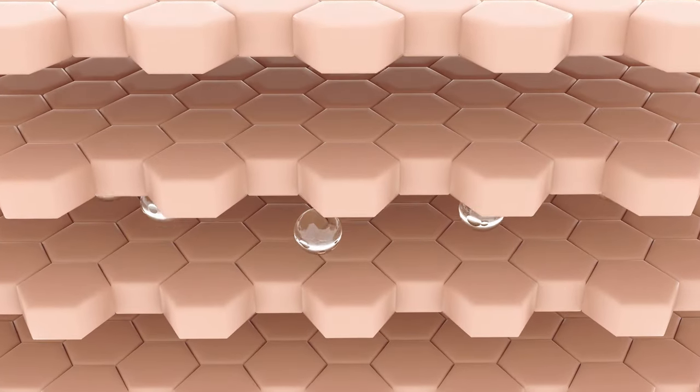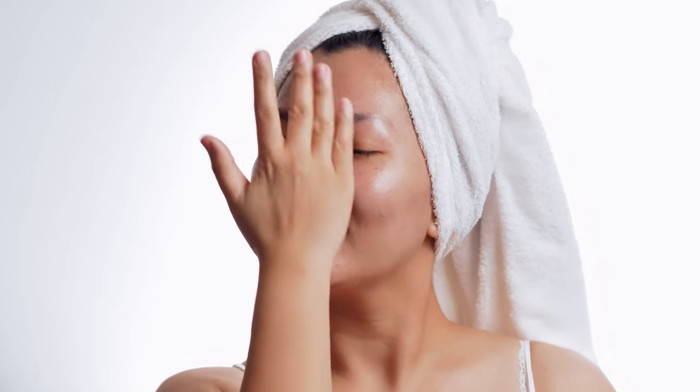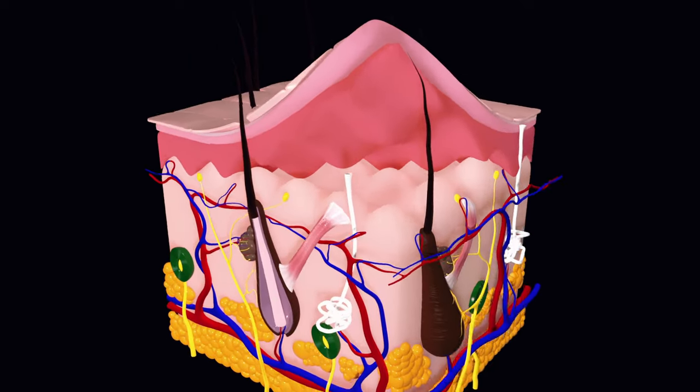It does this by increasing the production of your skin's ceramides. Lactic acid is a crowd favourite for gentle exfoliation as it breaks down the glue-like bonds between the epidermal cells, increasing cell turnover and helping to eliminate accumulated dead skin cells on the epidermis, the top layer of the skin.